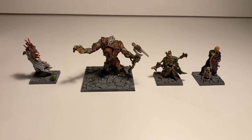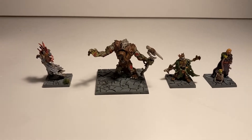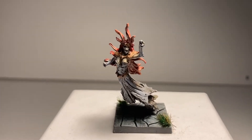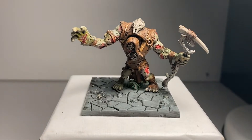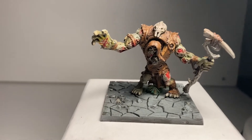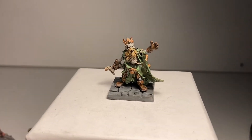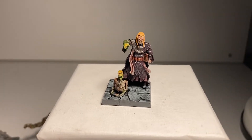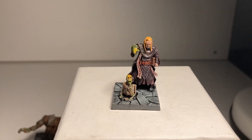Next we have the four bosses of Dungeon Saga. Like with the heroes, I'll show them all individually. First up we have Alshara the banshee, followed by Hogar the zombie troll. Then we have Grund the undead dwarf king. And finally we have the main villain of Dungeon Saga — Mortarbris the human necromancer.